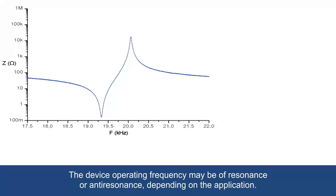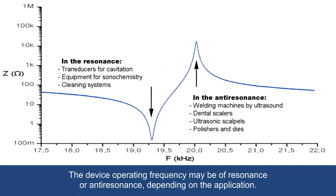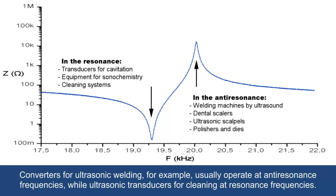The device operating frequency may be of resonance or anti-resonance, depending on the application. Converters for ultrasonic welding, for example, usually operate at anti-resonance frequencies, while ultrasonic transducers for cleaning operate at resonance frequencies.